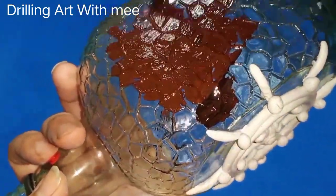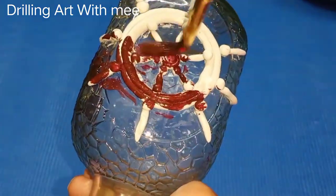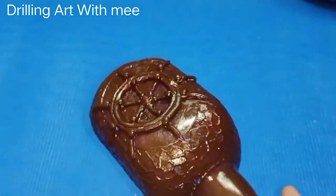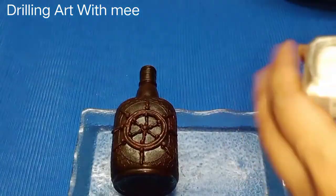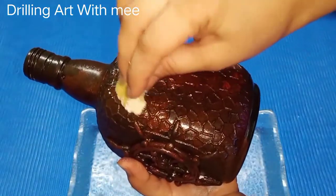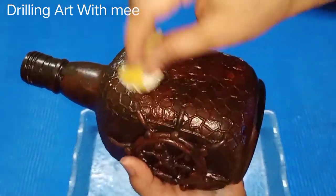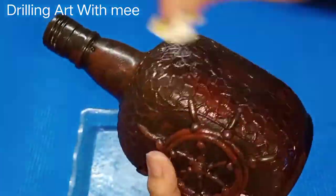Now I am going to give it acrylic color. Mix red and black in the primary shade, and the secondary color gives a wine shade. Once it is dry, use silver acrylic color and a sponge — cover it with the sponge, which will look very vintage.